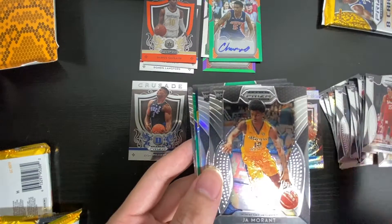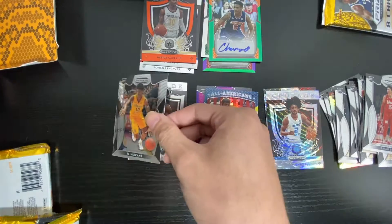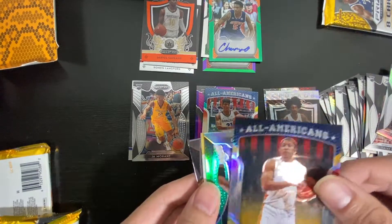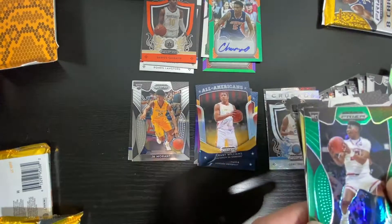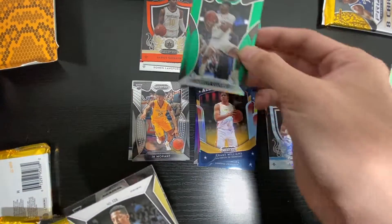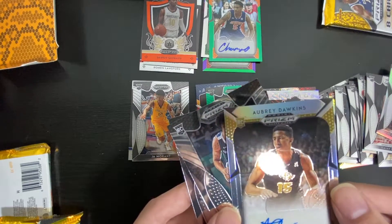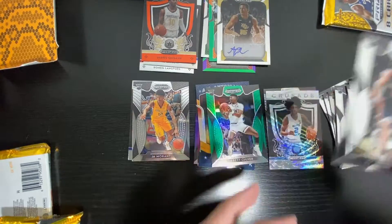Here's Isaiah. John Moran. Nice. DeJuan, Grant Williamson. Grant Williams, Jared Culver. The green color. There's the signature one. All three. Brandon Clark and Ty Jerome.